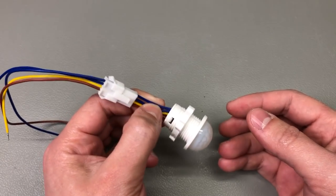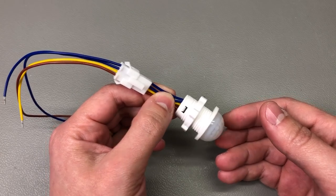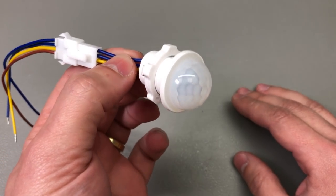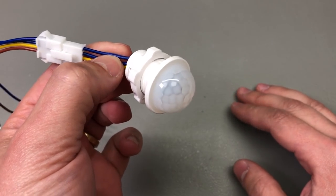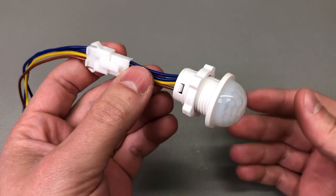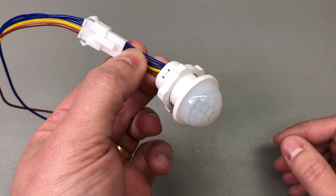I know it's not an ideal solution. I should probably just use a separate Zigbee PIR sensor and a separate relay for control, or maybe just design my all-in-one mains ESP32 plus PIR plus relay, which I might do at some point. But until then, you'll find the link for all of these products shown in the video description below.